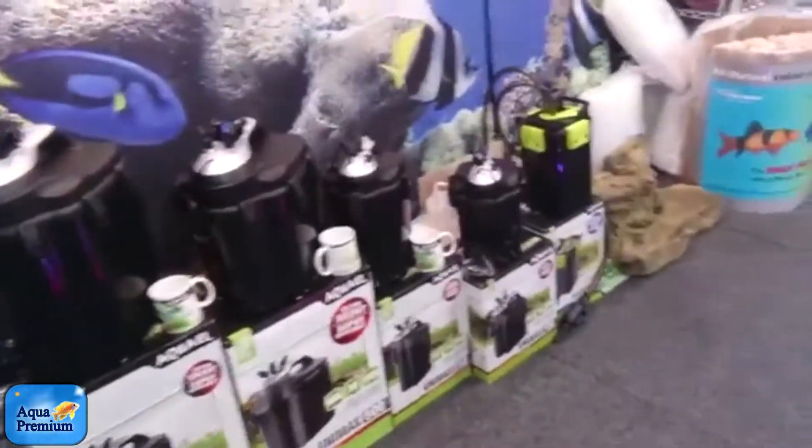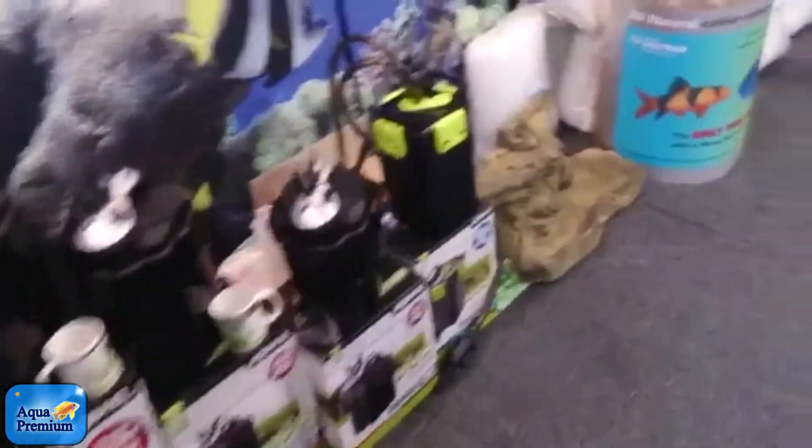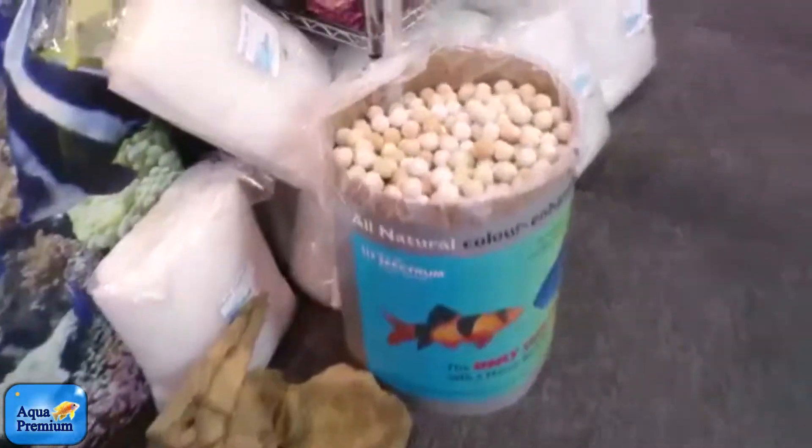Here are the Aquarail canister filters, with Marine Pure Media.